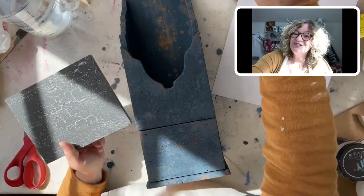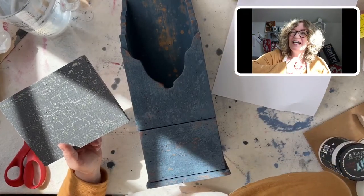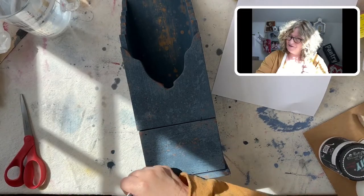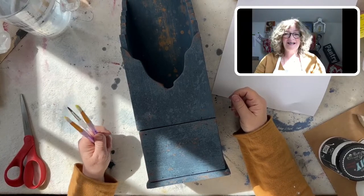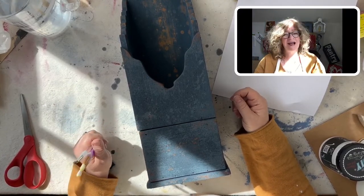Good morning, everybody. It's Jane from Surface Anthology and Chalk Mercantile. Happy Friday, everybody. I was like, oh, this is going to be great today because it's cloudy, but Mr. Sun decided to come out.